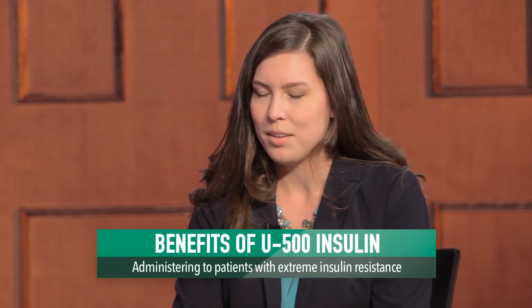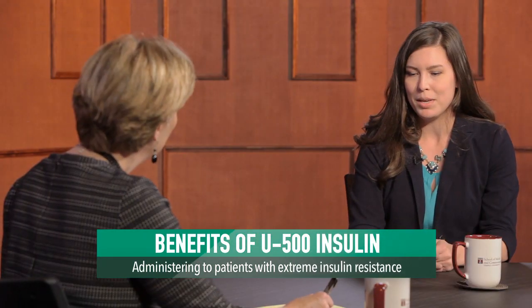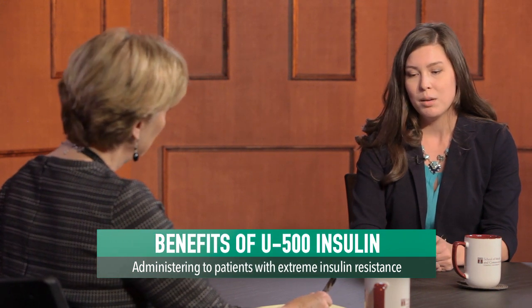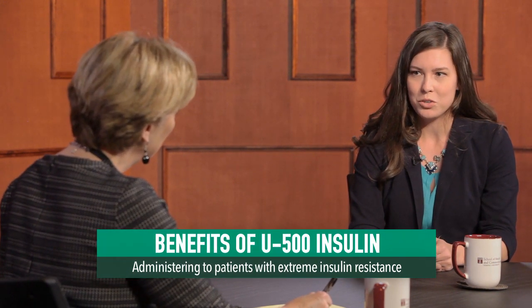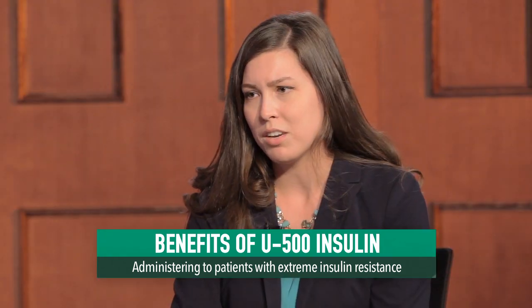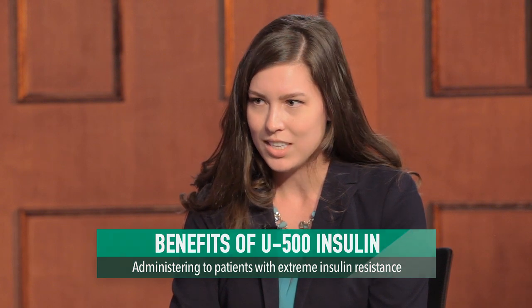So U-500 insulin was developed in the 1950s to address problems with severe insulin resistance due to lipodystrophy, genetic defects with the insulin receptor, or for patients who had insulin receptor antibodies. U-500 insulin provides both mealtime and basal coverage and is usually dosed two to three times per day. Patients who require more than 200 units of insulin per day may need a more concentrated form of insulin because of the amount of volume that can be injected subcutaneously.